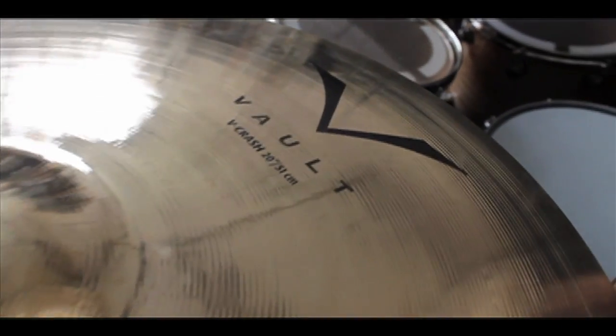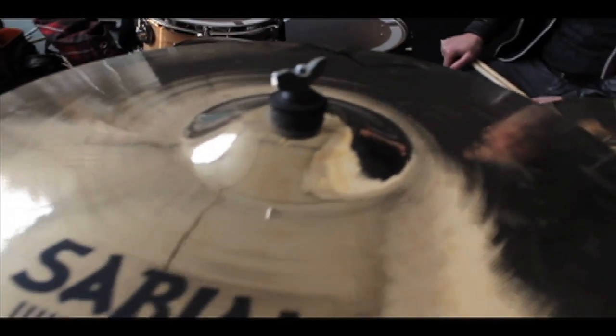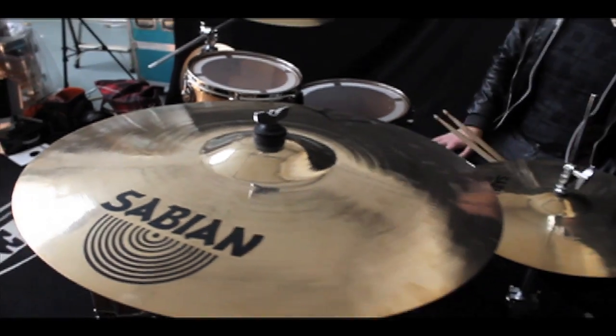It's the 20-inch V-Crash, it's really nice. Good all-rounder, good for all sorts of playing, nice big crash. This is available on our website at www.soundattack.co.uk, check it out.